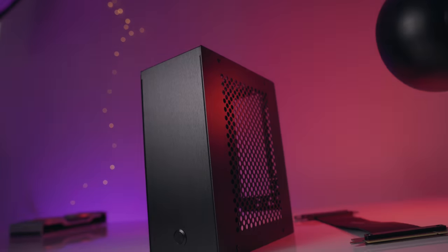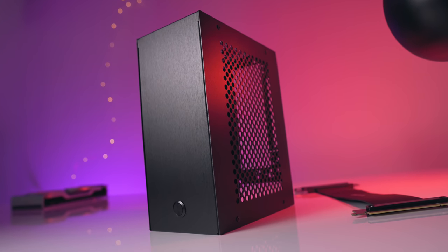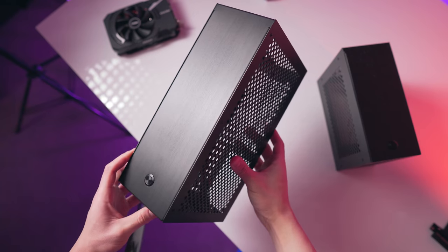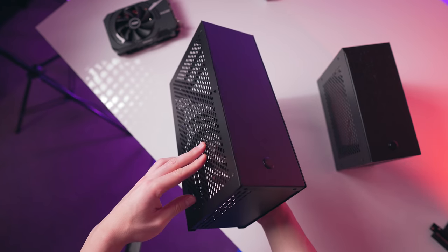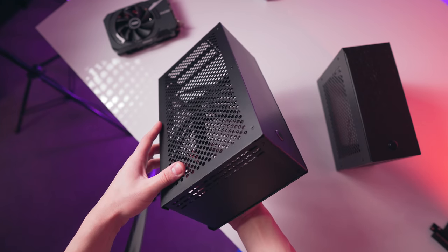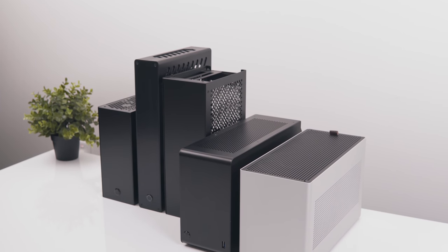The Velka 3 is from a rather new small case company called Velcase, but I don't think they're going to remain small for very long if they keep producing cases like this. They also have the slightly larger Velka 5, which can accommodate graphics cards up to 297mm, so even full-length cards like a 2-slot RTX 2080 Ti will be no problem there. A review on the Velka 5 will follow in about a week, so do stay tuned for that.